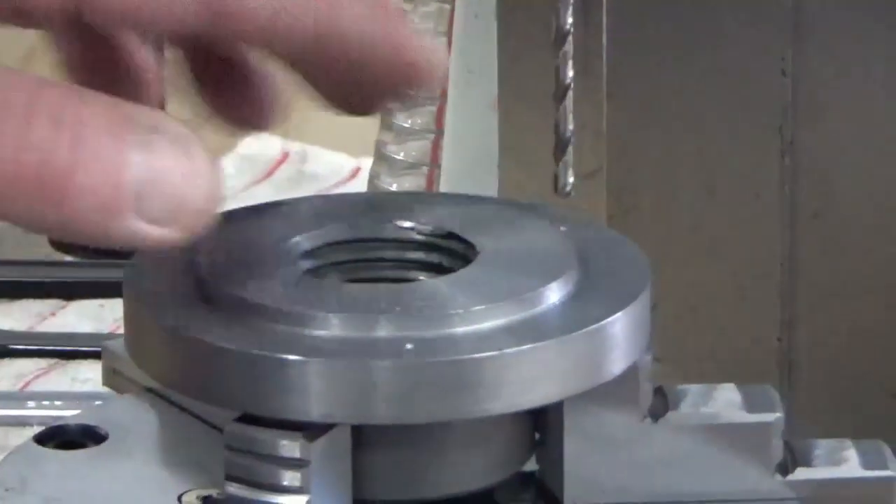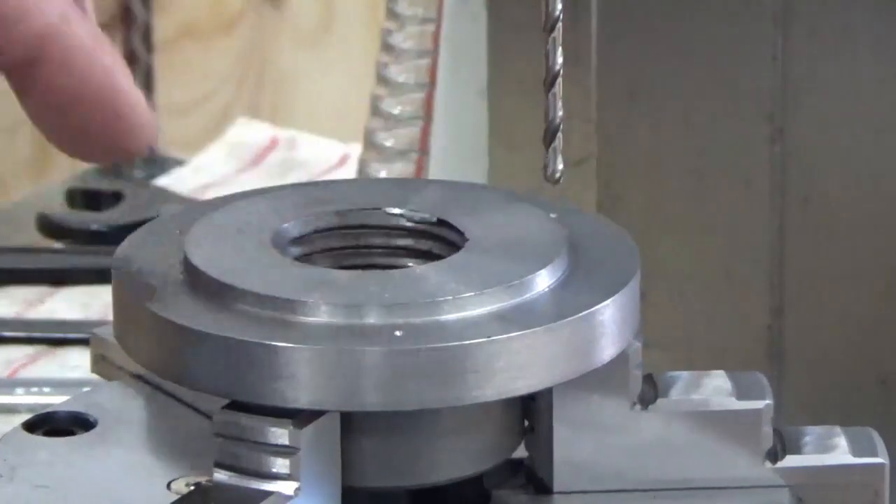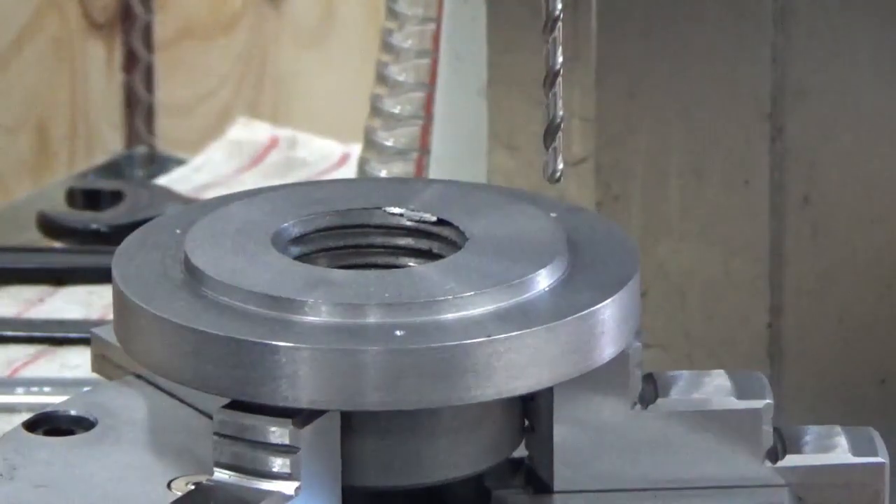We've got our spot drill holes in. What we've got here is a 4mm jobber drill — we're just going to drill through on each of those now, and then we'll move up to the next size drill.